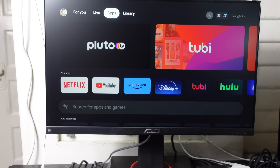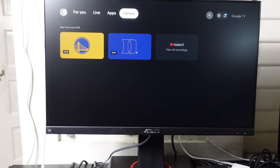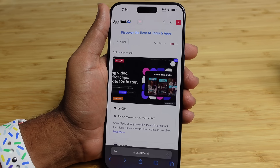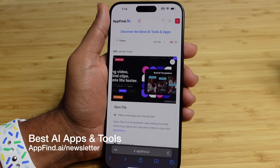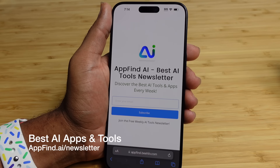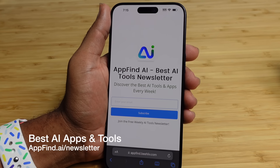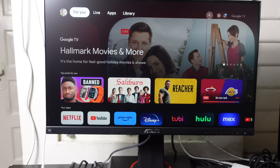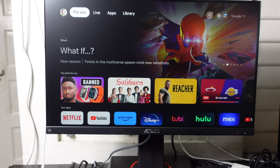So that's the Chromecast with Google TV — you've got the Library for paid shows, DVR recordings, and purchases, the Live section for live television including free channels and YouTube TV, and the For You page for personalized AI-recommended content. This has been a complete beginner's guide of the Chromecast with Google TV. If you enjoyed this video, be sure to hit that like button, let us know your favorite feature in the comments, subscribe, and turn on the notification bell. Thanks for watching.